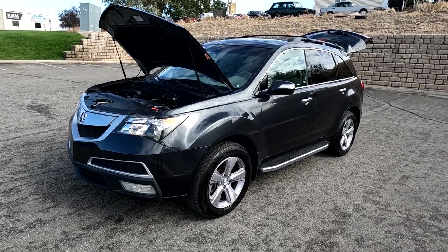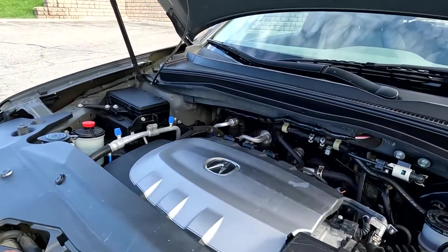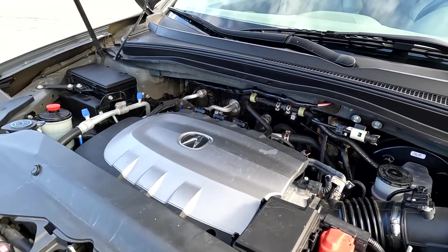Hello everyone, today we have a 2013 Acura MDX that is running smooth as could be, so I'm going to go ahead and close this up and take you for a tour.